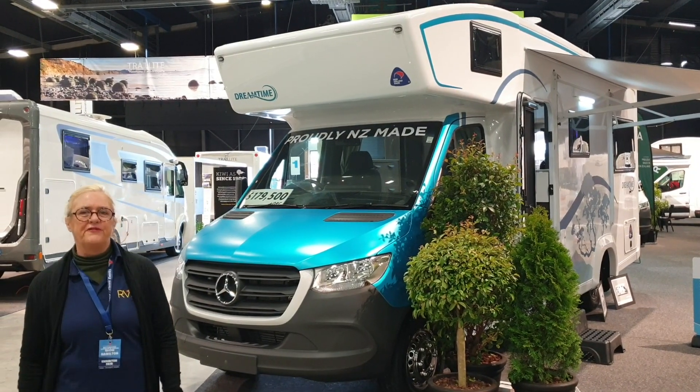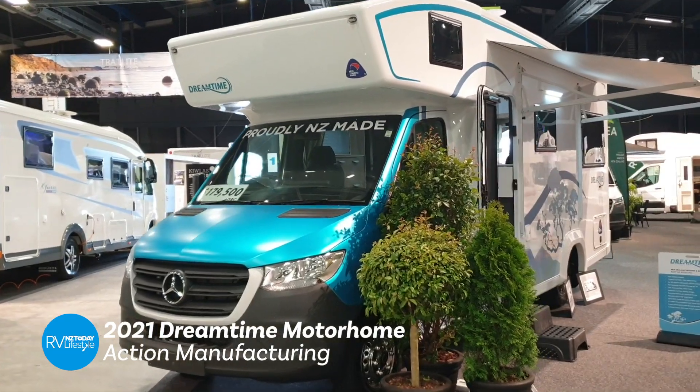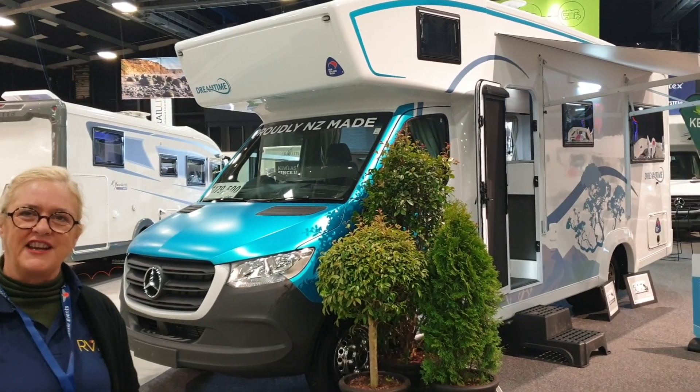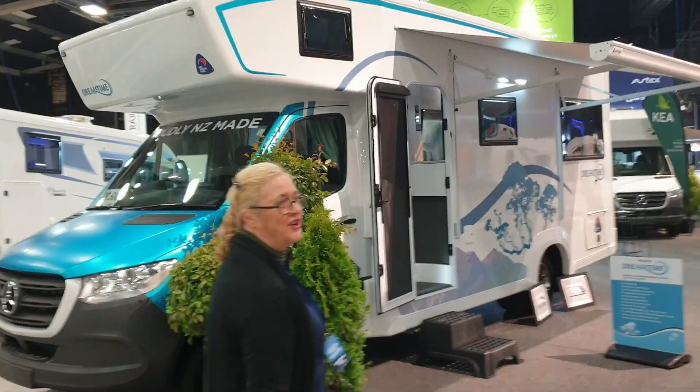Here we have the latest build from Action Manufacturing, part of THL. It's the new Dreamtime, one of the most popular motorhomes built out of the Action Manufacturing factory for years and years. So let's go in and have a look and see what's new.